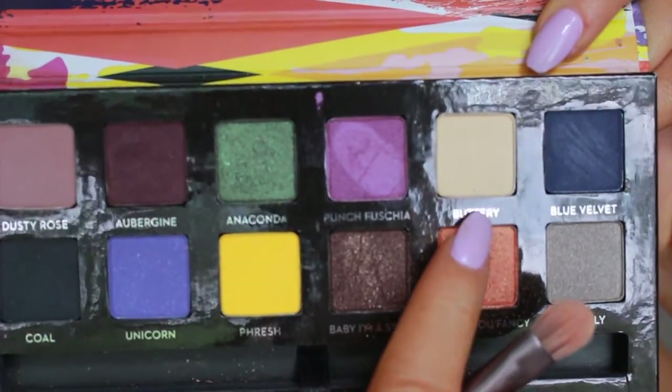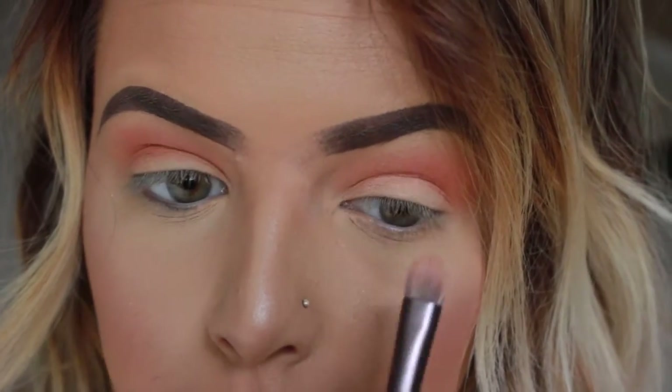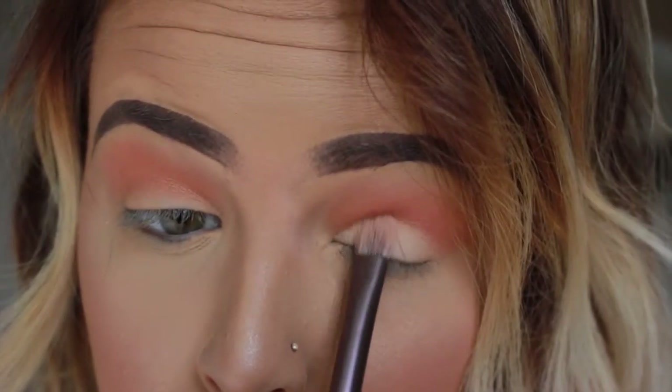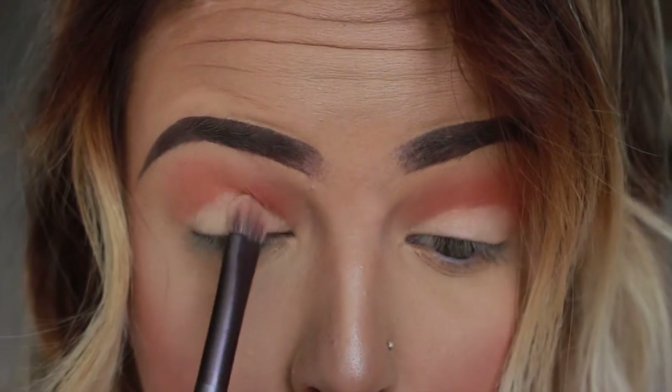Then I'm taking the shade Butter and applying that on my lid with a flat shader brush. I'm just applying this on the lid, not anywhere above the crease, although it's going to help me clean up some of that Orange You Fancy color.